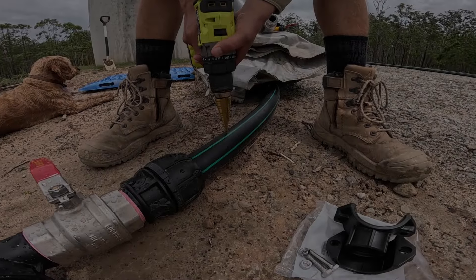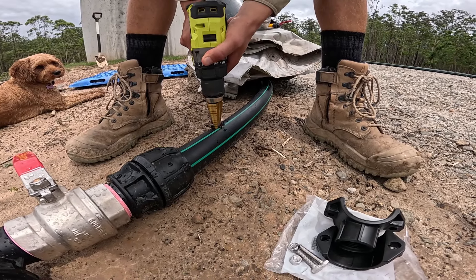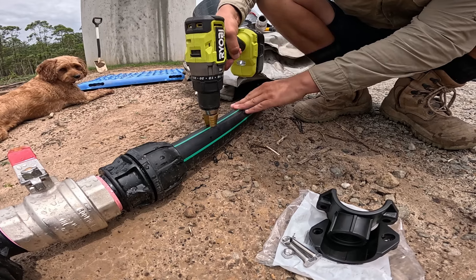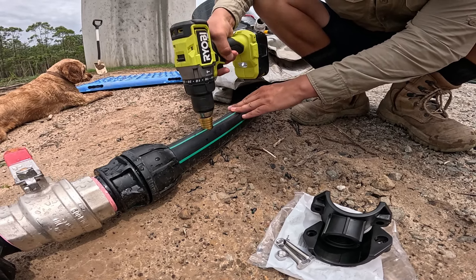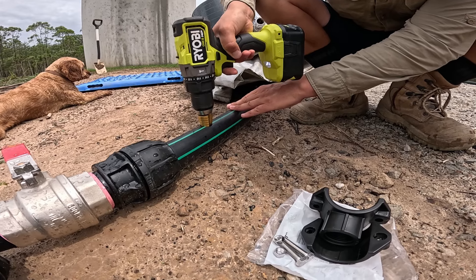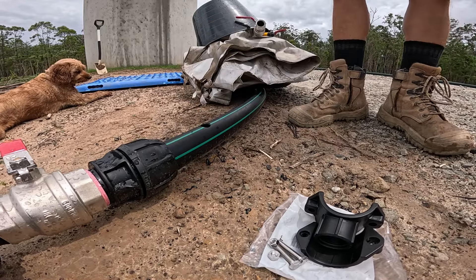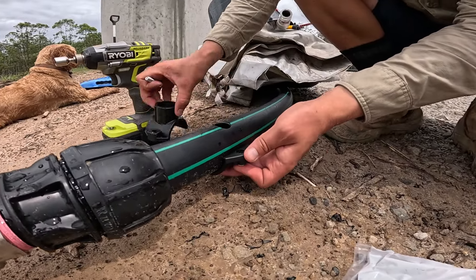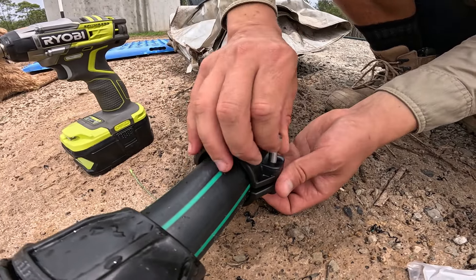In this last part of the setup, we drilled a hole just under one inch in diameter in our poly pipe to add what's called a tapping saddle. As the name implies, it allows us to tap into a water line — and this is how our tap will be connected to the system. These tapping saddles are really convenient because they're easier to install than a T-junction and also cost a lot less.